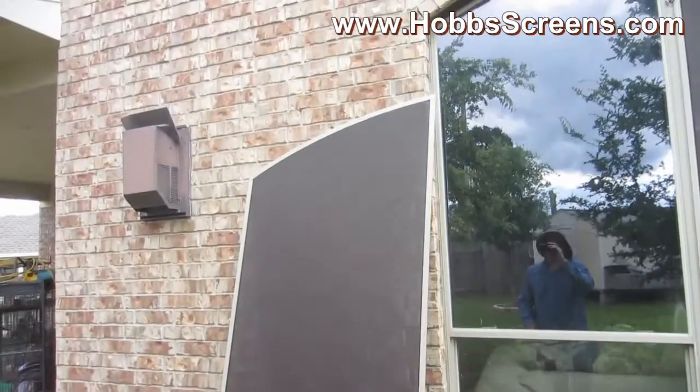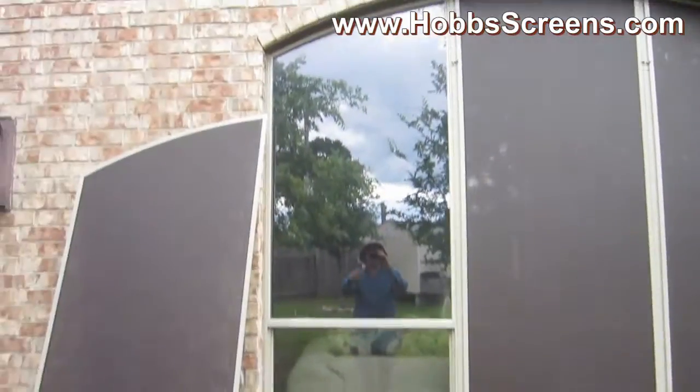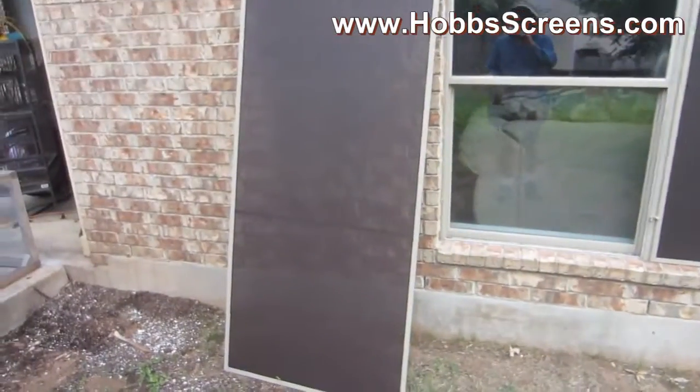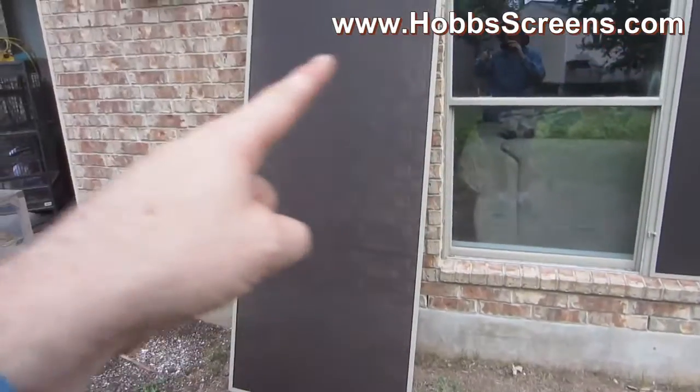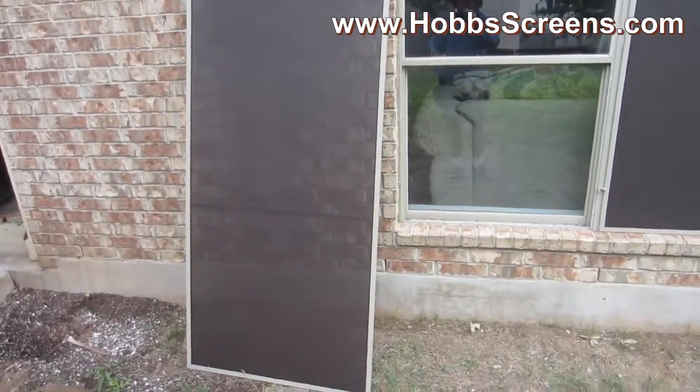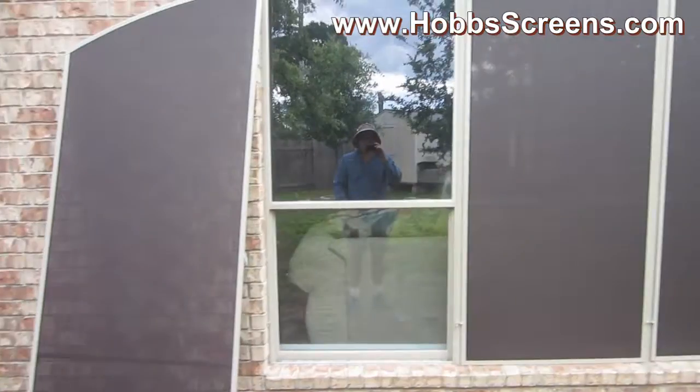Now if you had a half arch screen for a window where it doesn't open up and down, you could just put the half arch screen on there, shoot in some screws on the right and left side, and pull the screen out — that way you'll pull the fabric tight. But that's not this installation here.